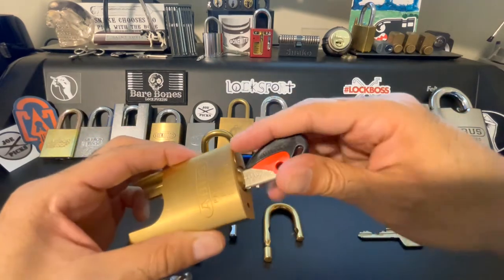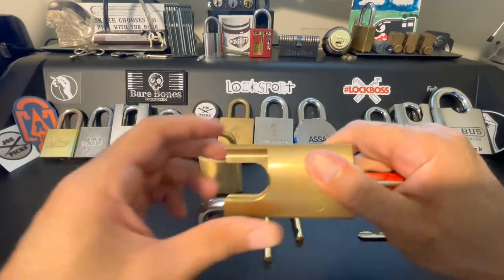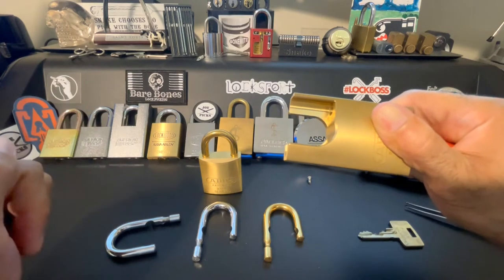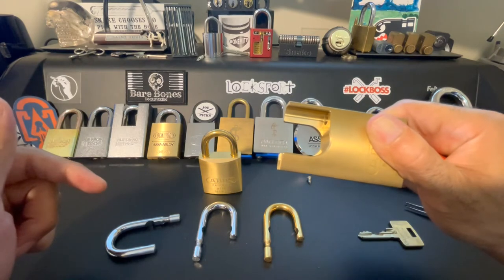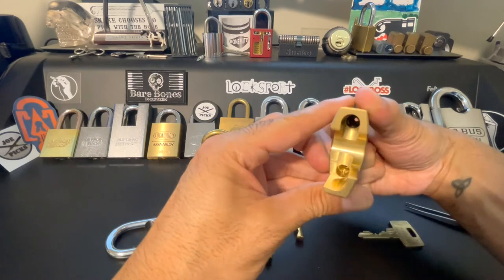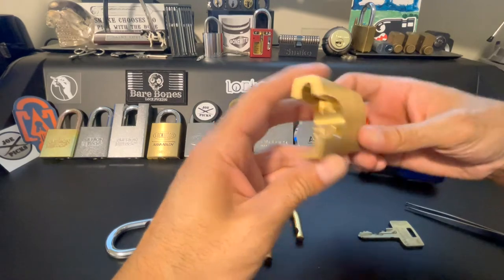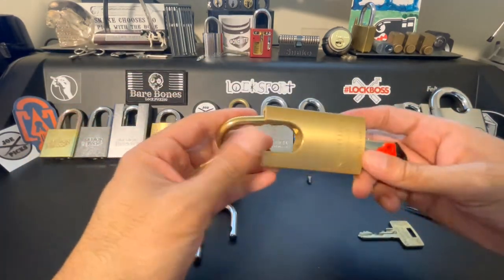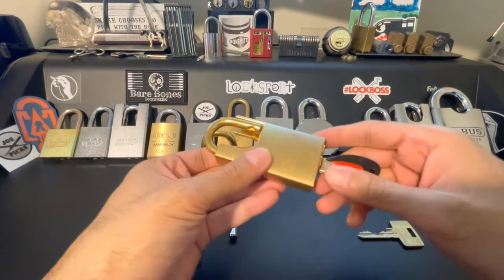It's sitting flush in there, so what we can do is turn the key all the way to the right, just like we did with our shackle change tool — except now the key was able to perform that action with the z-bar in that orientation. If we take a look, we'll see that the ball bearing is loose, so now it's inside. We can grab our brass shackle and turn the key again to the right to let it drop in, and there we have it.